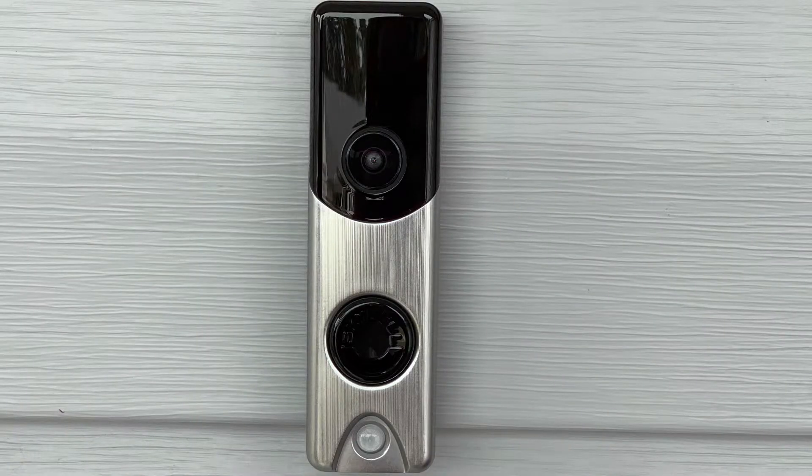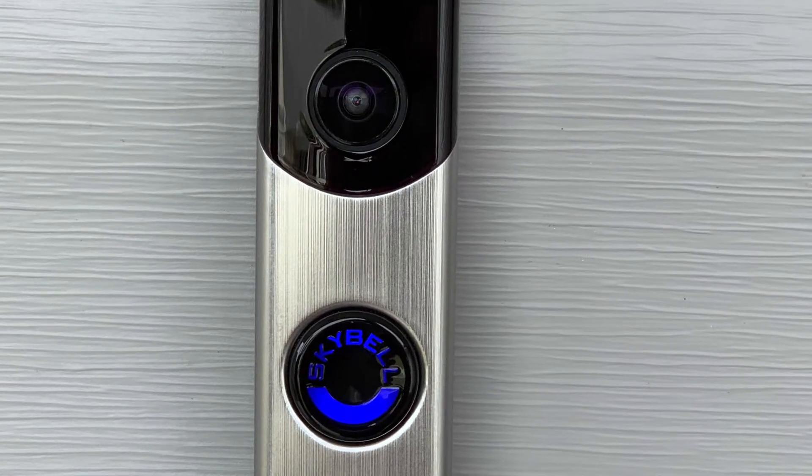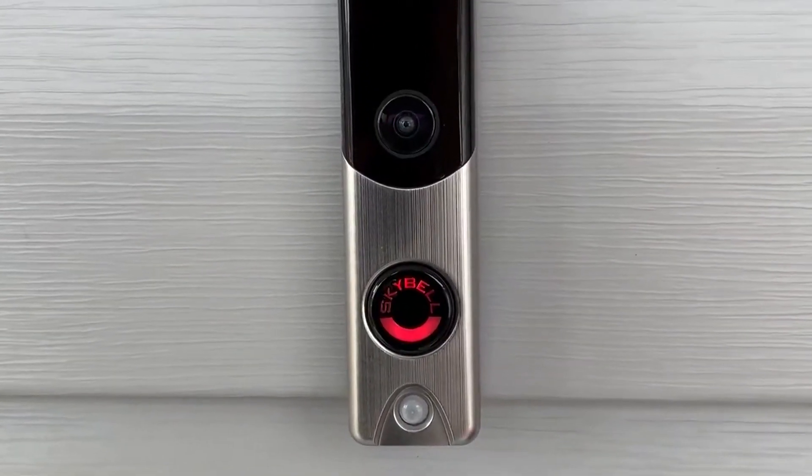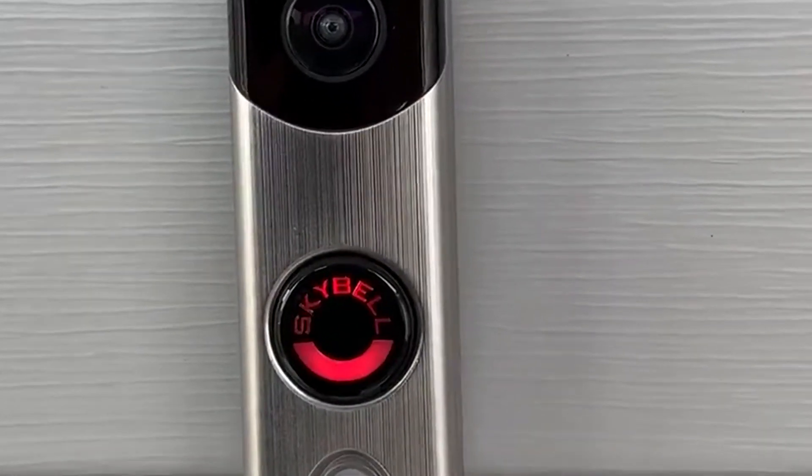You will see the Alarm.com doorbell camera begin to power up. Pulsing blue means the battery is charging. Please allow your device to charge before continuing on to the syncing process. Once the camera is fully charged, it will begin flashing green and red. Now you are ready to sync the camera using the mobile app.